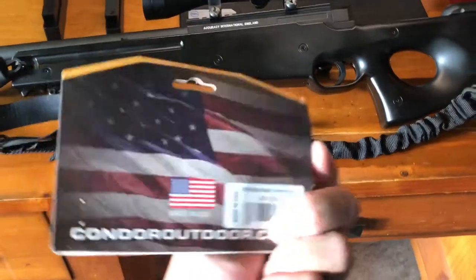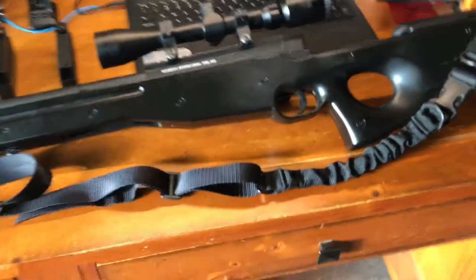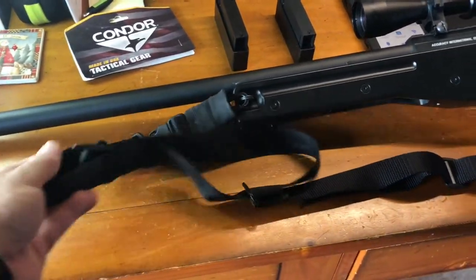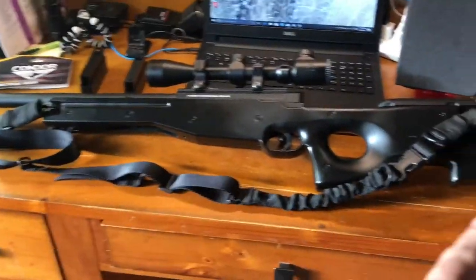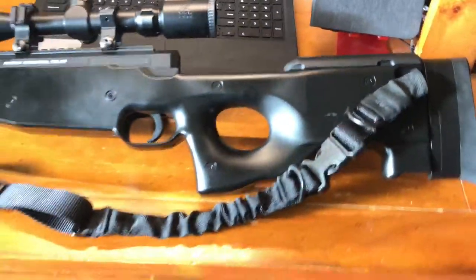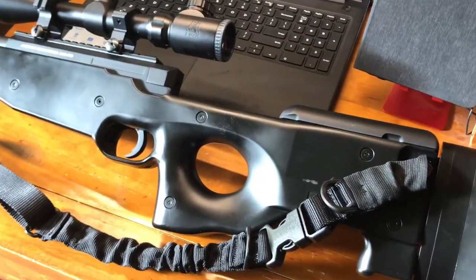The sling — this is Condor tactical gear. They call it the Strike Single Bungee Conversion Sling in black. It's adjustable with one grab of this part right here; you can pull it down to tighten or loosen it. It converts from a two-point sling, and you can unclasp the hook and place it on one of the rings here for a single point. This was about $20 from Airsoft GI.